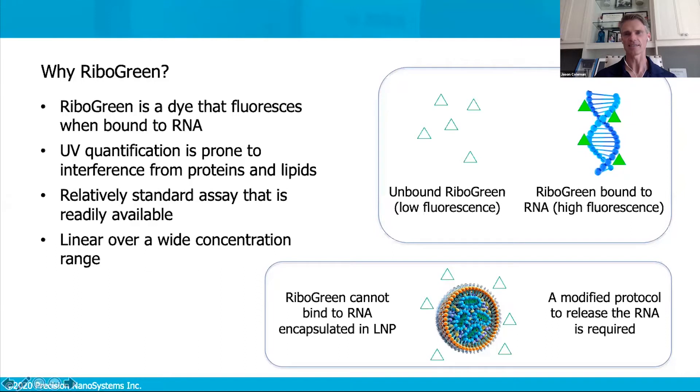What we want to determine for encapsulation efficiency is the difference between the amount of RNA that's inside the lipid nanoparticle versus outside it. Since there's no easy way to measure the encapsulated RNA directly, part of the assay involves lysing the lipid nanoparticles and then measuring the RNA after it's released from the particles. Note that the ribogreen assay is specific for RNA, but you could use a picogreen assay for DNA and follow the same procedure.